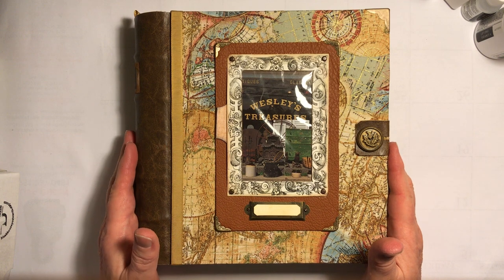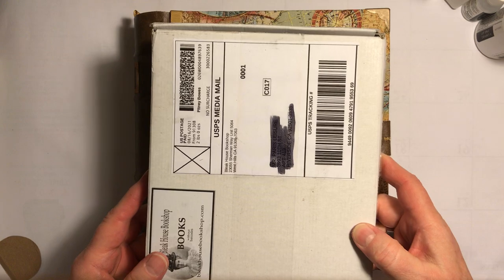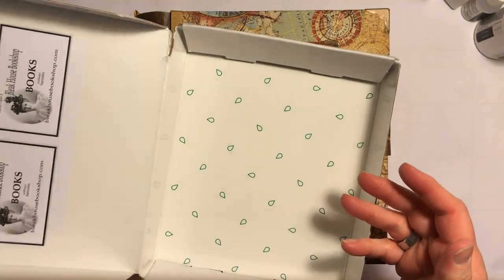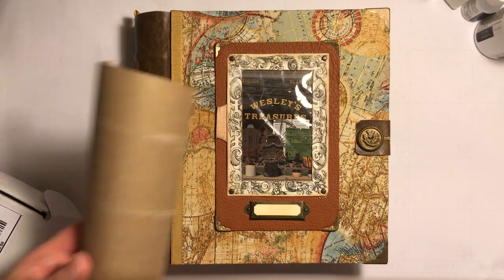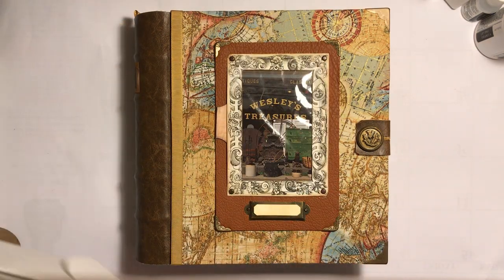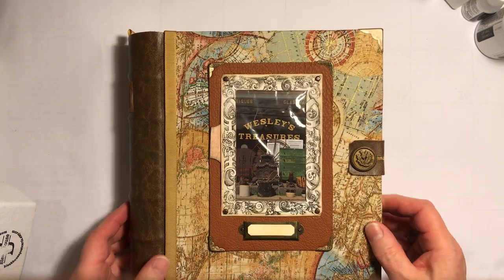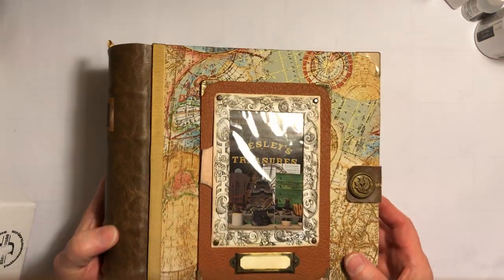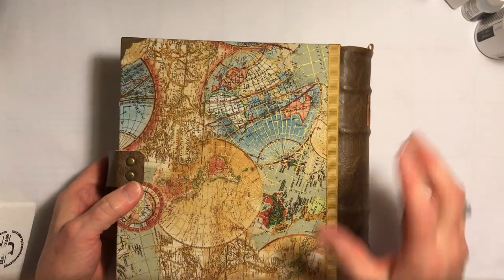I made it from a little shipping box and a paper towel tube to make the spine. I accidentally ripped that off so I ignored it. I used book pages on the pages of the book.